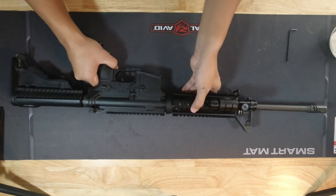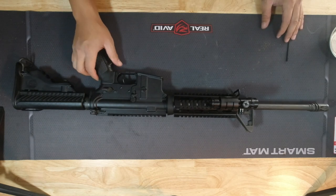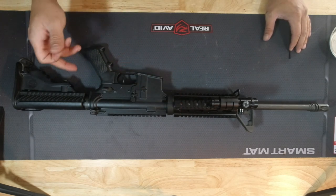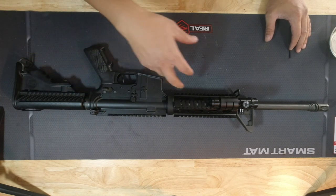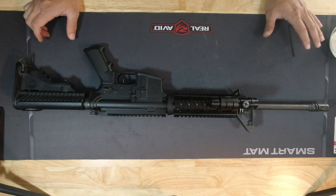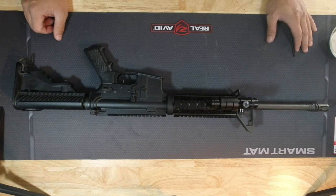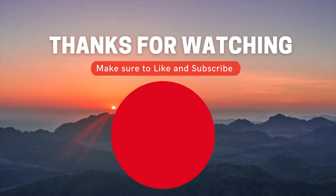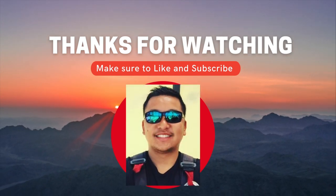That's it guys. Just a quick brief over what I did: replaced the hand guard, installed a new bolt carrier, and added a laser. If you guys like what you saw today, make sure you like and subscribe and I'll see you guys on the next video. Thanks!